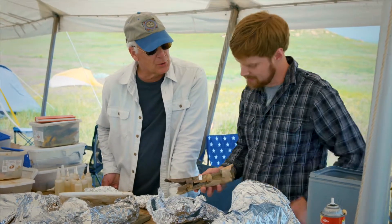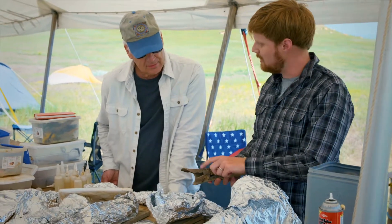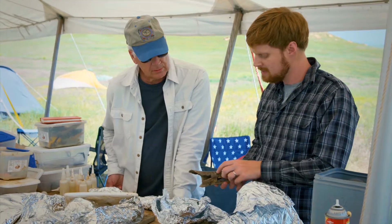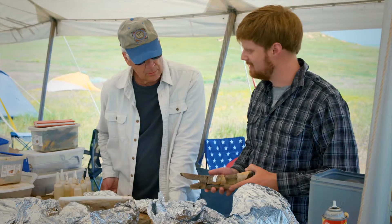So something was chewing on that. Yes — but you don't know what it is. Well, we do know it's a dinosaur because of the serrations; things like crocodiles don't have those. And based on the size, we're thinking it might be another tyrannosaur, so this could be some kind of instance of cannibalism.